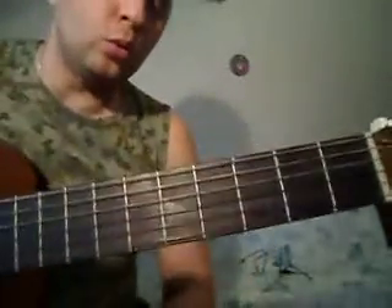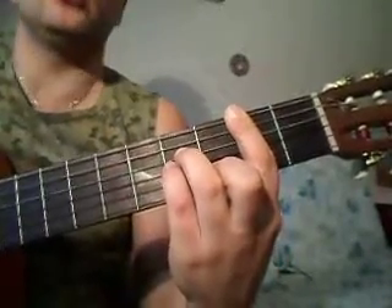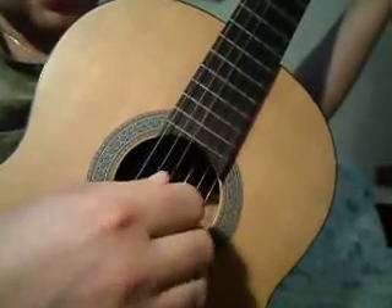В правой руке будут струны: пятая, четвёртая, третья, вторая, первая, вторая, третья, четвёртая. Повторяем всё это два раза. То есть мы спускаемся сверху вниз, и опять.